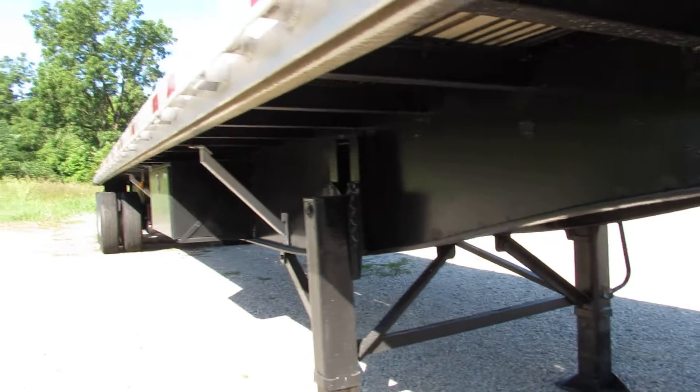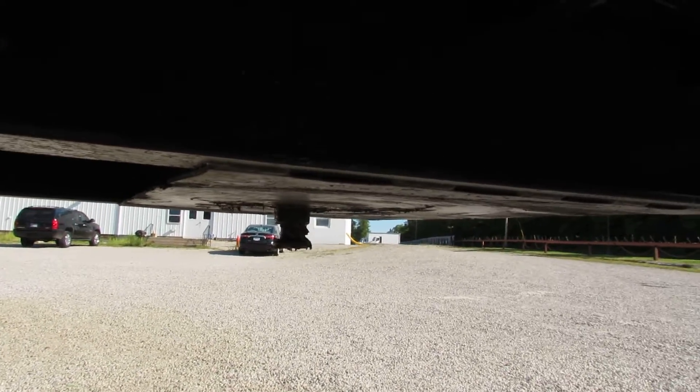As you can see, underneath has been all turbo-blasted, primed and repainted. You come to the kingpin plate — nice and straight and flat and ready to come work for you.